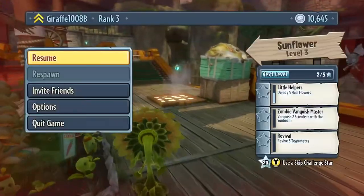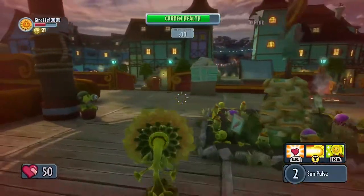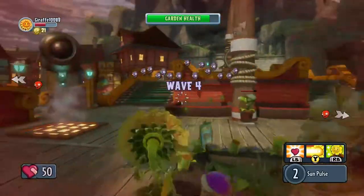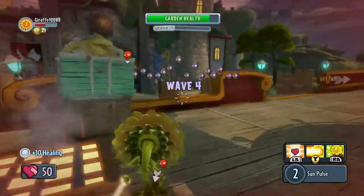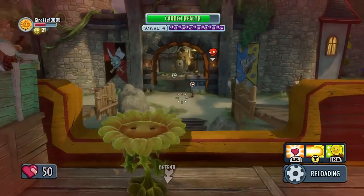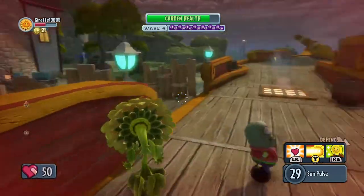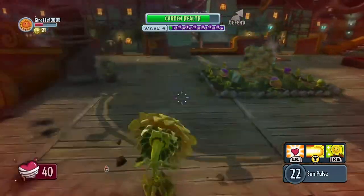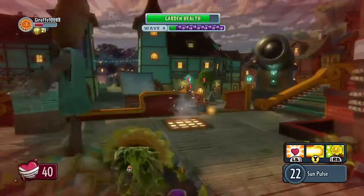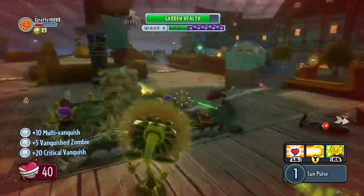My only gripe with this game is how you level up. It's a really dumb level up system. I really dislike it for the leveling up. I tried to do some multiplayer matches, but no one's online. So that sucks. I'll have to try it later — actually not later today, tomorrow. Cause it's late at night.